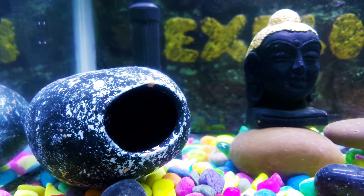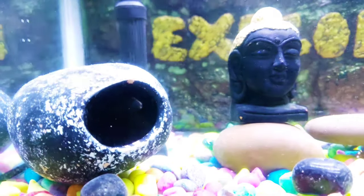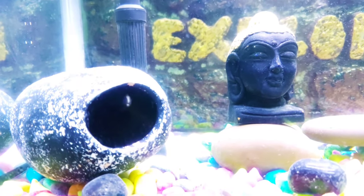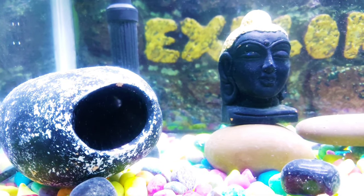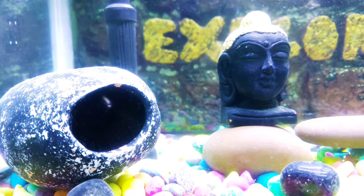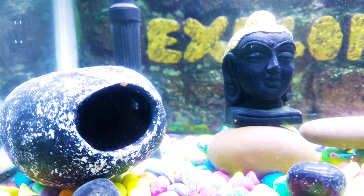On the fish, the name is Ghost Knife Fish. If you look at the Ghost Knife Fish, that fish contains a lot of interesting information. So let's see the video — this video is very interesting.